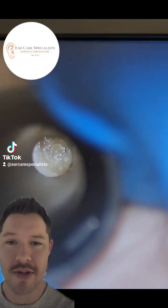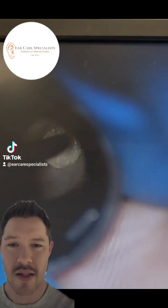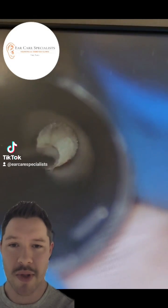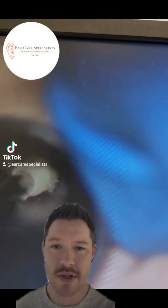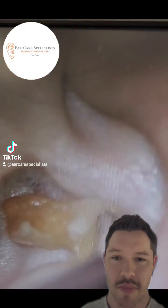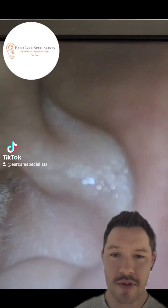This patient has got bilaterally occluding wax and it's quite soft but it's encased in a thin layer of skin. Just look how easily it comes out from their ear. It's a really big reel of skin and wax. Instant relief for them so they're really happy.